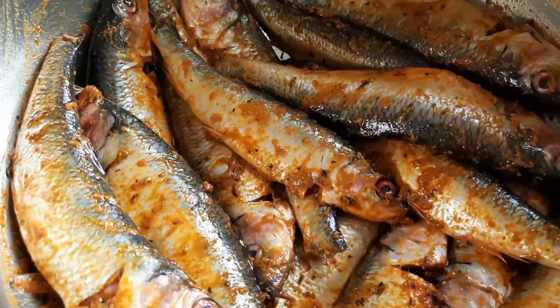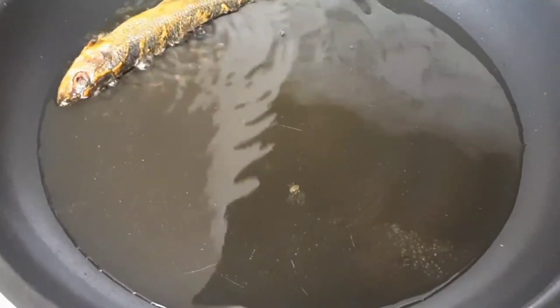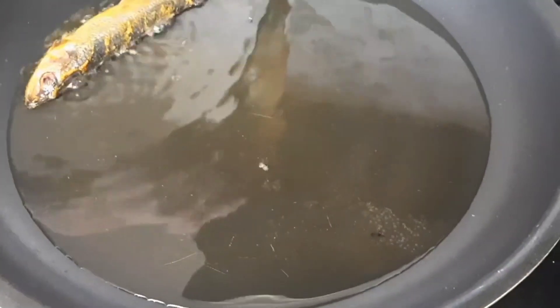All the ingredients are based on your taste — you can add your favorite spices and herbs. Now me and my husband are doing this herring fish together today.